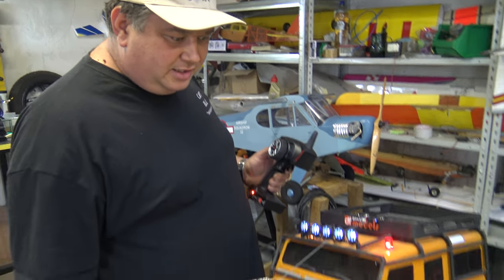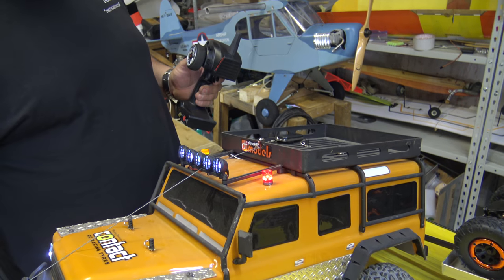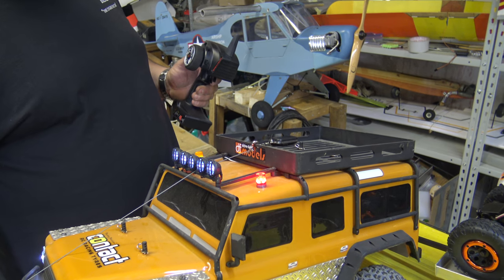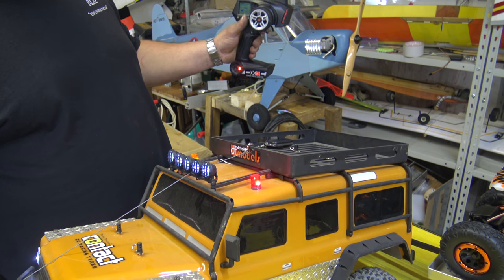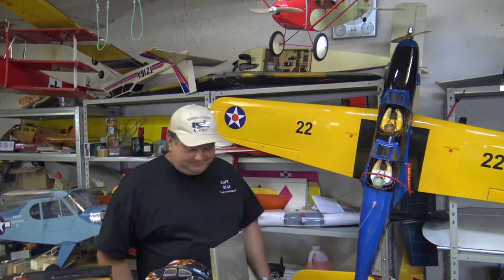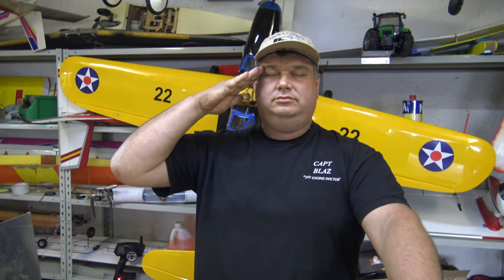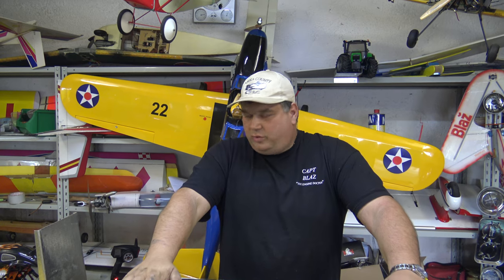You can change the lights like this, through the radio. I salute all viewers and subscribers. Welcome to the channel where we share a passion for RC stuff.